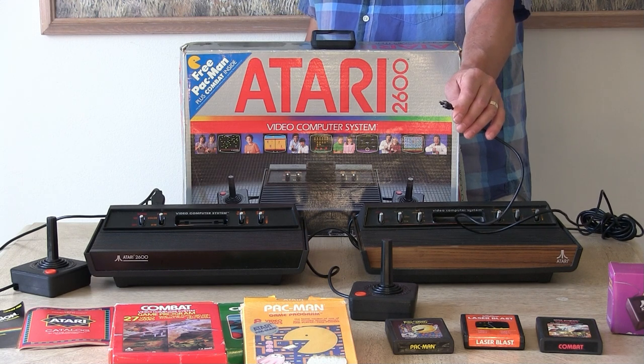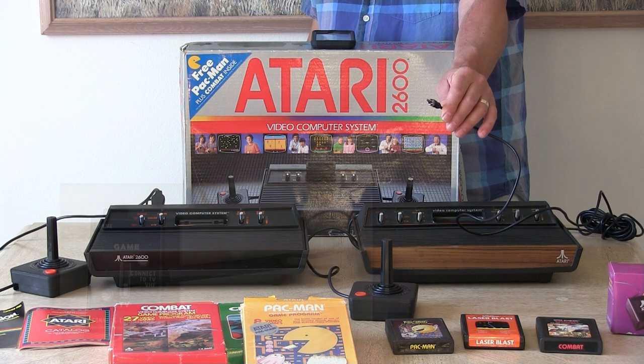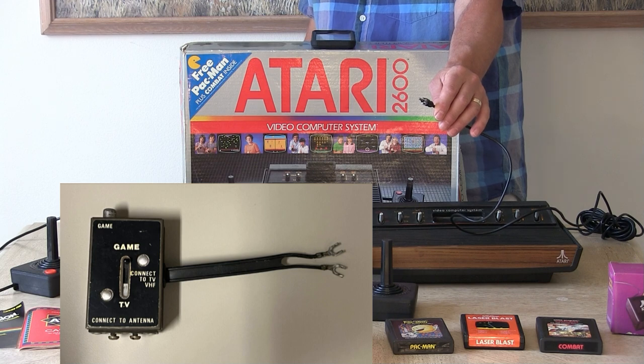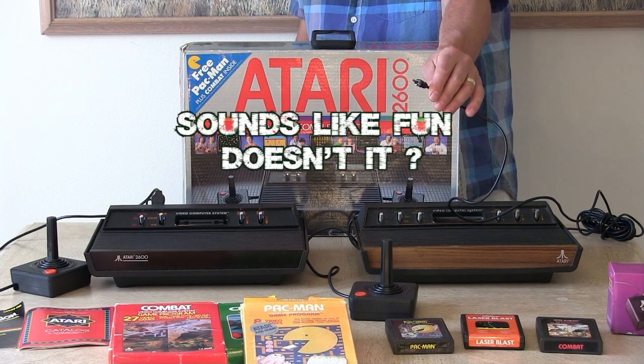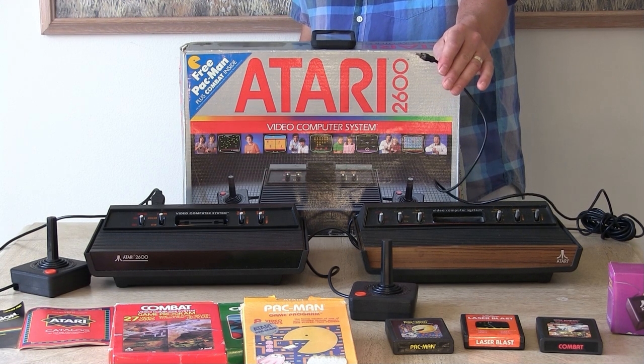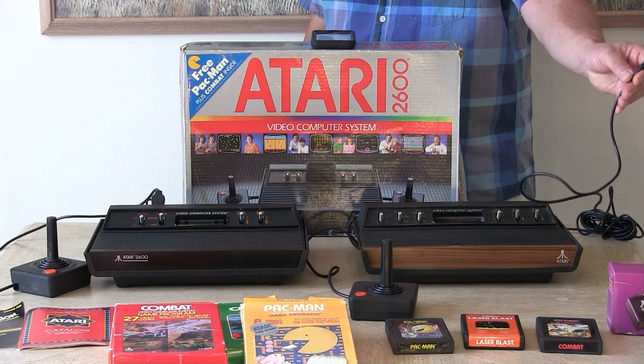Long ago, we had to plug the Atari's RCA output to a 300 ohm switch adapter that screwed onto the VHF post on the back of the CRT TV. Today we're going to hook up the Atari 2600 to an HD TV.